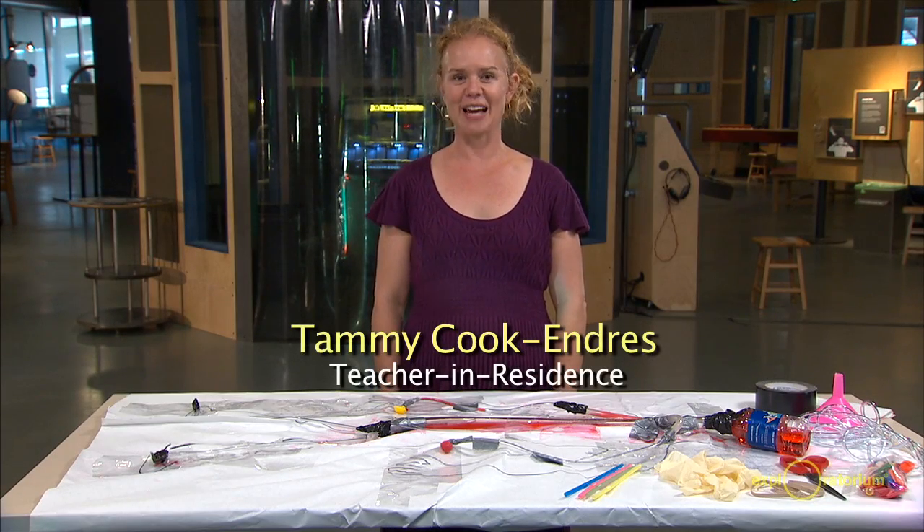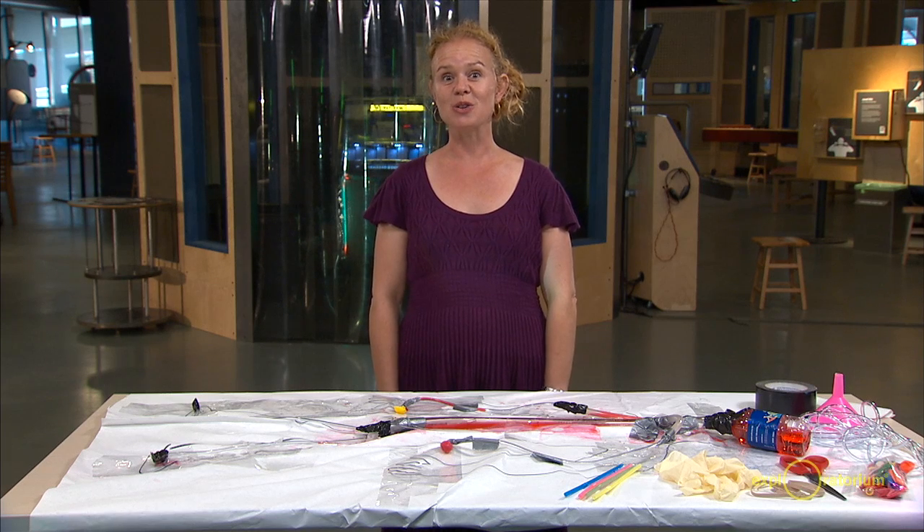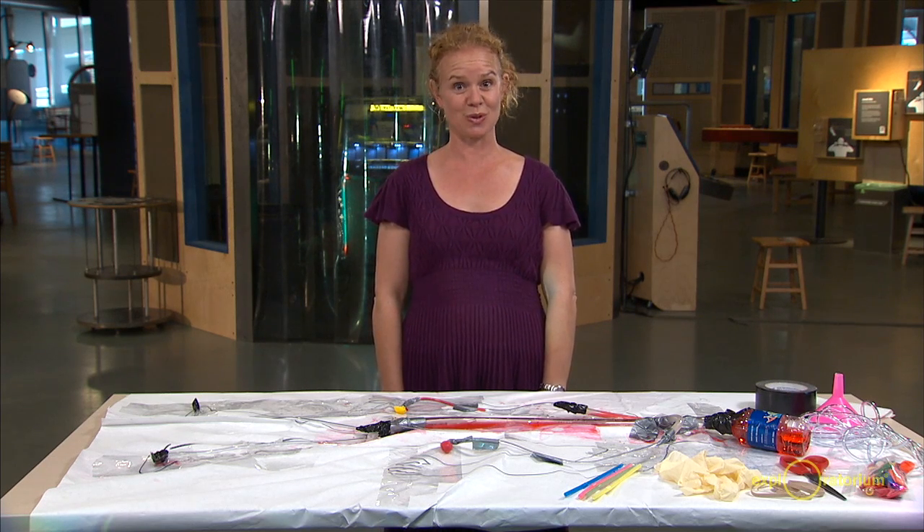Hi, I'm Tammy Cook-Endres, and I'm the teacher-in-residence here at the Exploratorium, and today I'm going to show you a really cool engineering activity for middle school students.